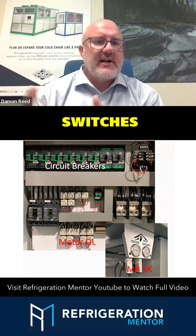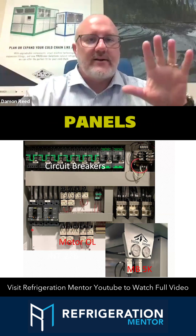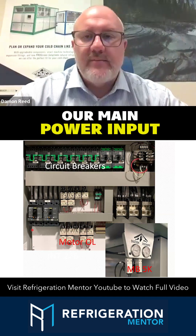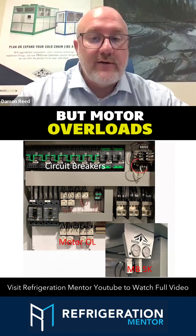We get into some of the safety switches on the power side — circuit breakers. We've got two control panels. The one that has our main power input, that's where we're going to have circuit breakers. We're going to have contactors, but also motor overloads.